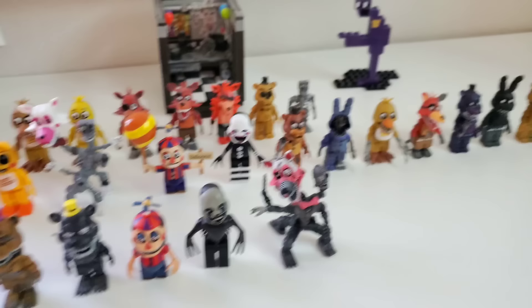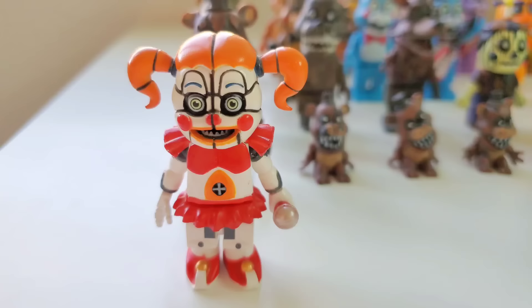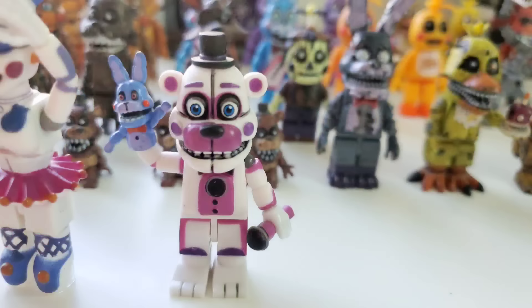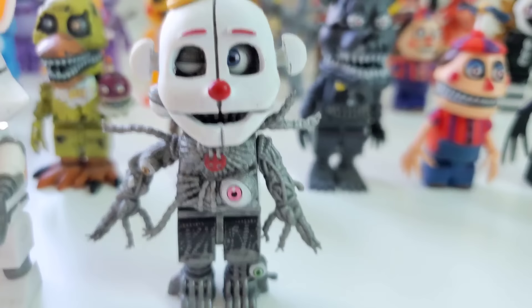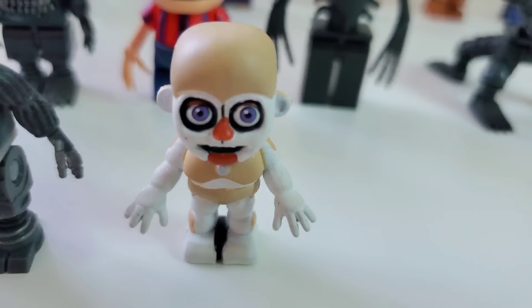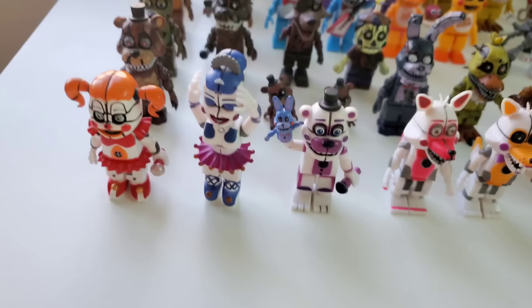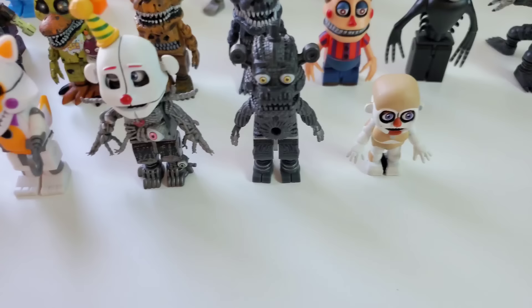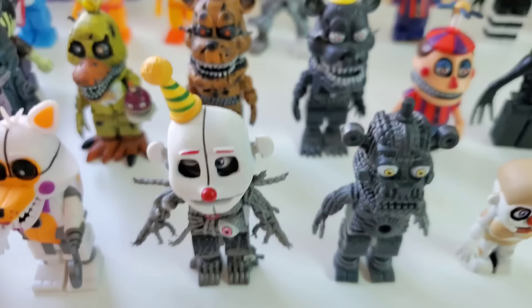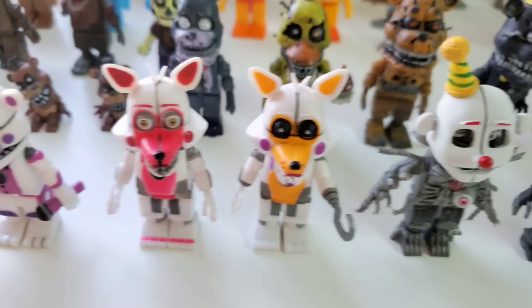Moving on to Sister Location, which is probably the second biggest wave besides the FNAF 2 wave. Starting off with Circus Baby, Ballora, Funtime Freddy, Funtime Foxy, Lolbit, Ennard — one of the coolest figures ever made, because you can remove his little party hat and reveal his whole Ennard head underneath — Yendo, and Biddybab. A very complete set of figures. The only ones missing are, like, the mini Rhenas, Electrobab, and maybe Bonette. Ennard is the most amazing one, and Lolbit is super cool too.